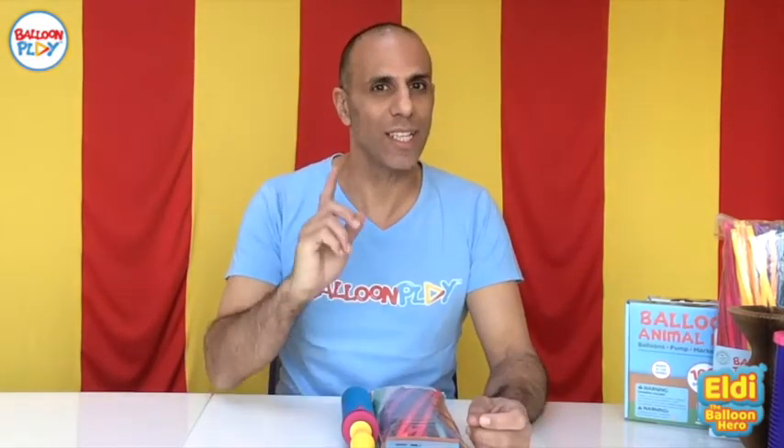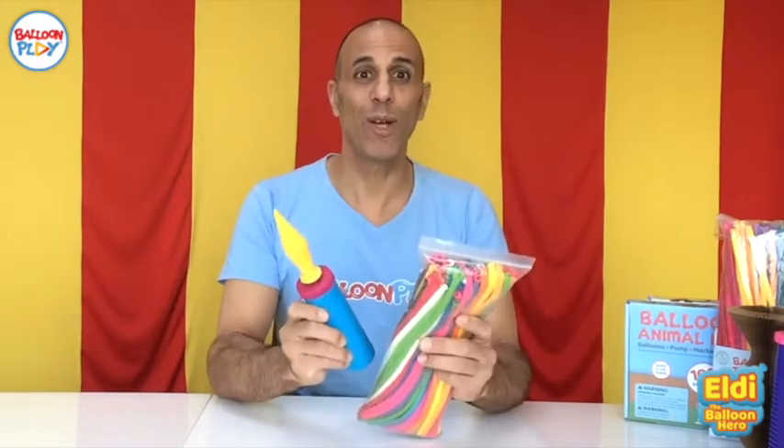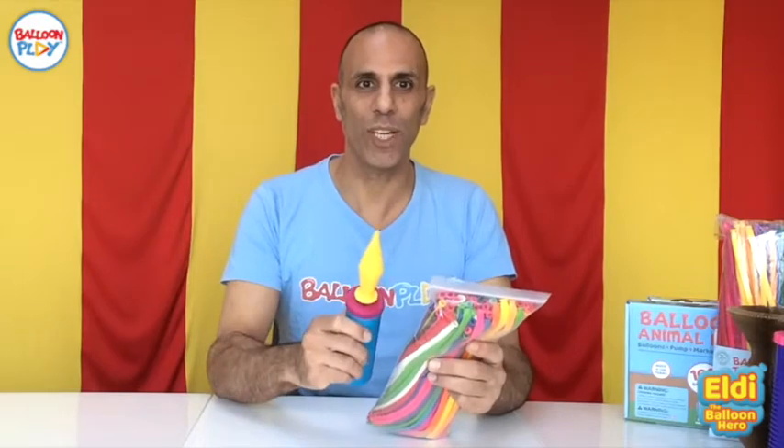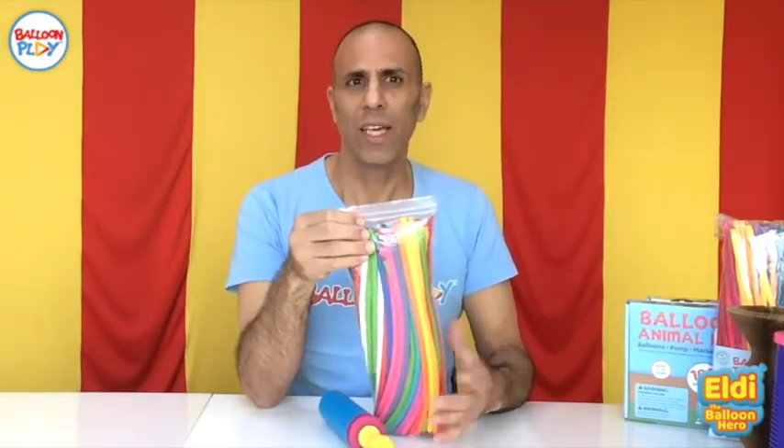Hi everyone, I'm LD and thank you for stopping by and considering purchasing my basic balloon animal kit that comes with a dedicated app. This balloon kit comes with the following: 100 long balloons for twisting or modeling.